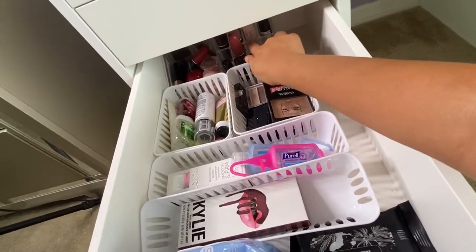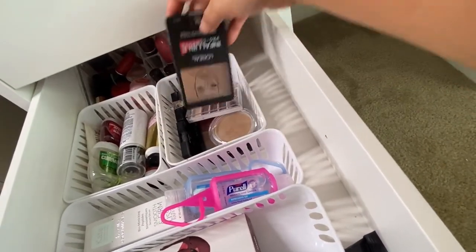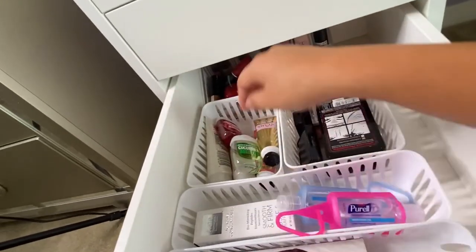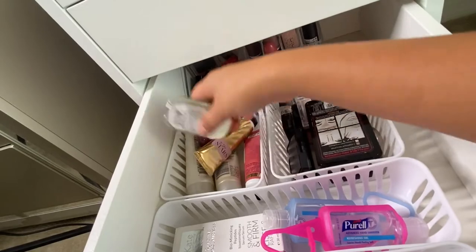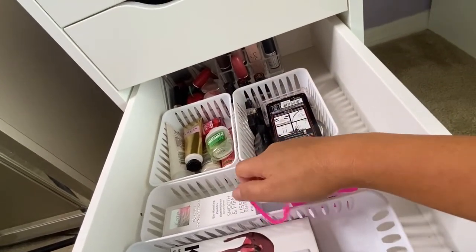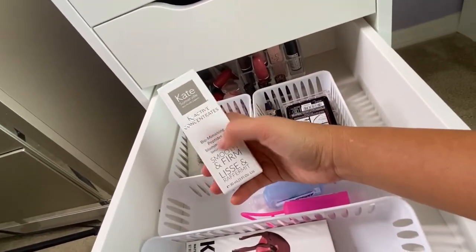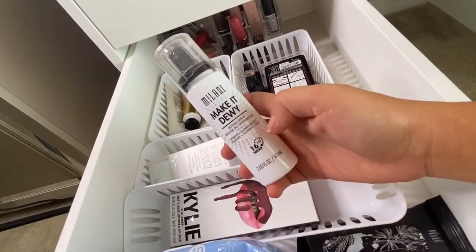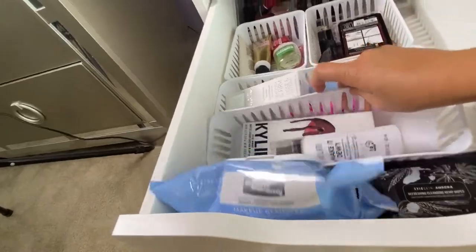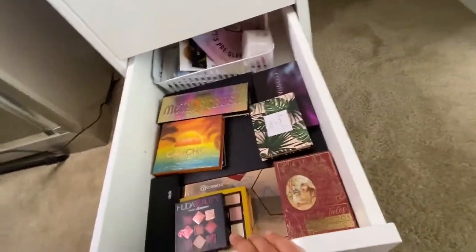On the third drawer, this is where I keep stuff I no longer use — old lipsticks and older makeup. I still use some of these, not sure why they ended up here. I also have hand lotion, hand sanitizer — which became very important during COVID — a serum I haven't used yet, a setting spray, a Kylie product, makeup remover, and cleansing wipes.